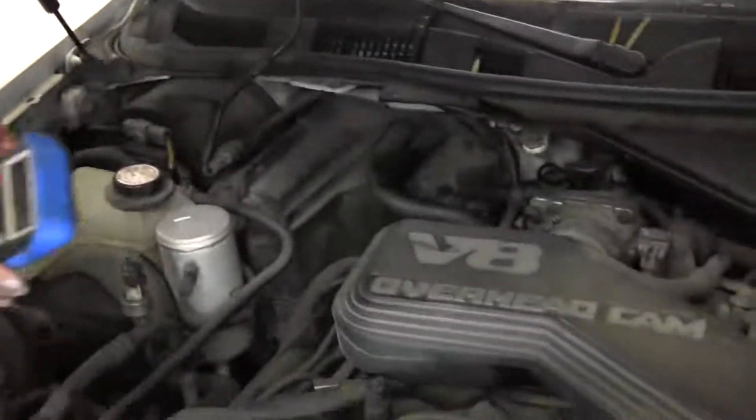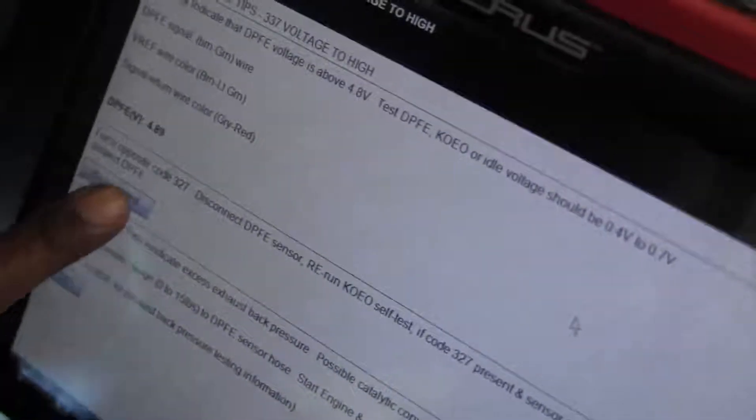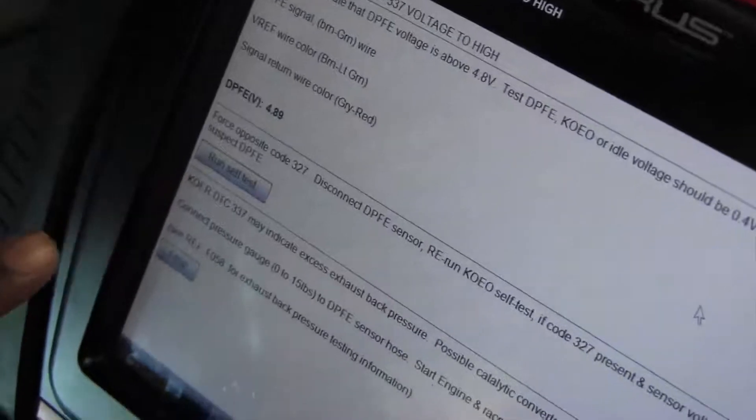Look at the voltage right there — I want to scan until it's reading 4.6 volts, 4.68 volts. You see it went back up to 4.5 volts. Most likely this is reading that signal wire.